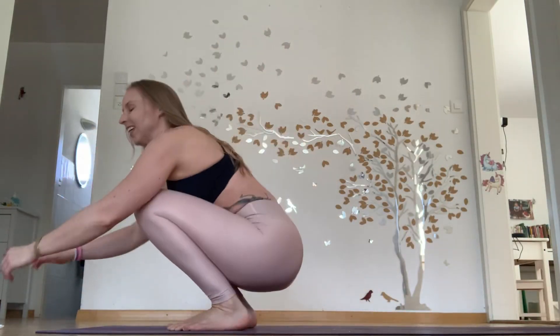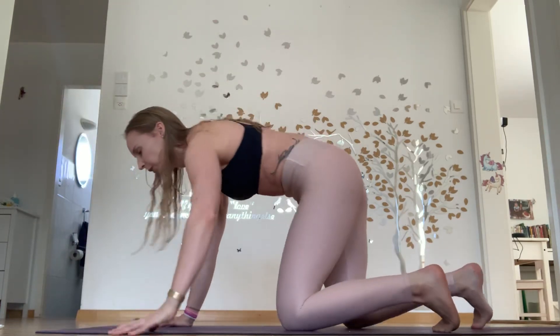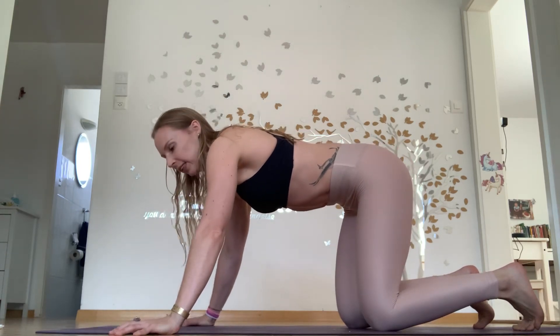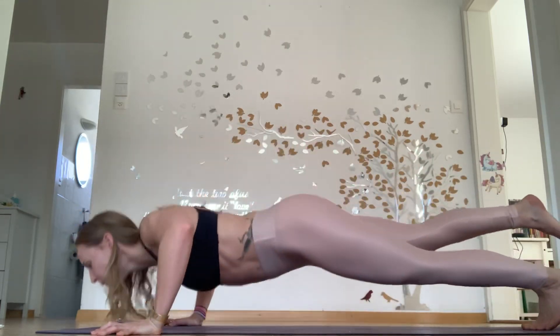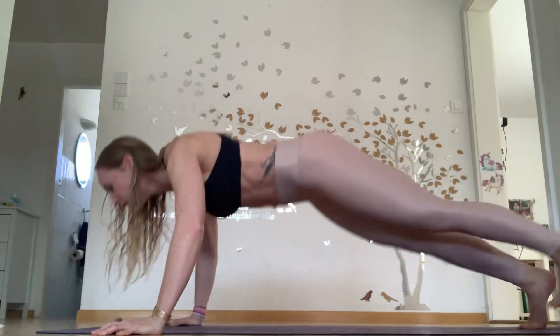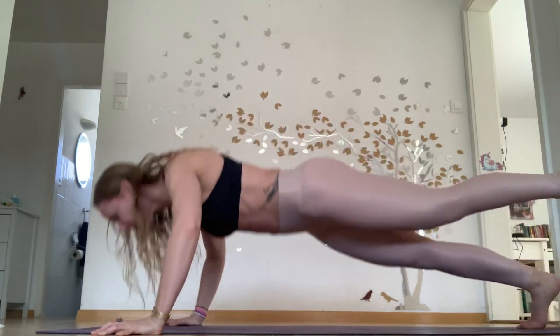Round 3 — three rounds to go, still with the 10 push-ups or whatever variation. You can come down to double legs or knees if you need to at any time. Ten push-ups done.